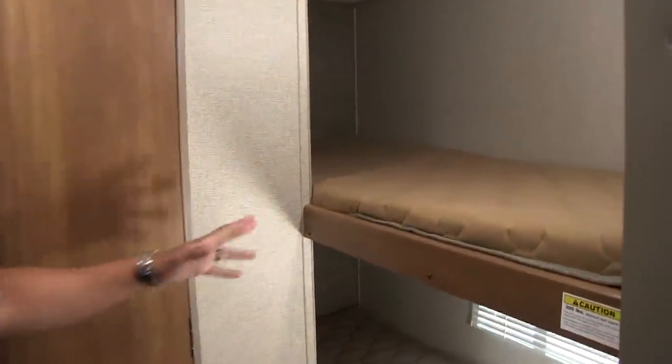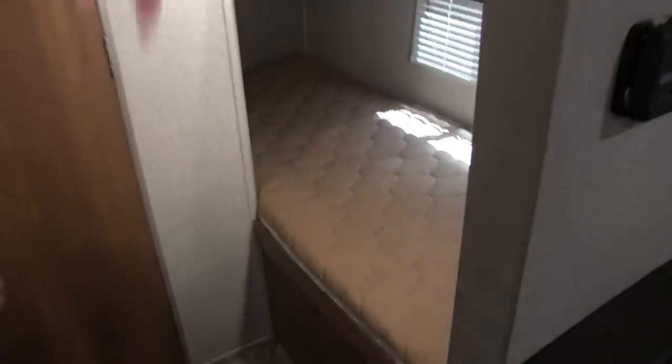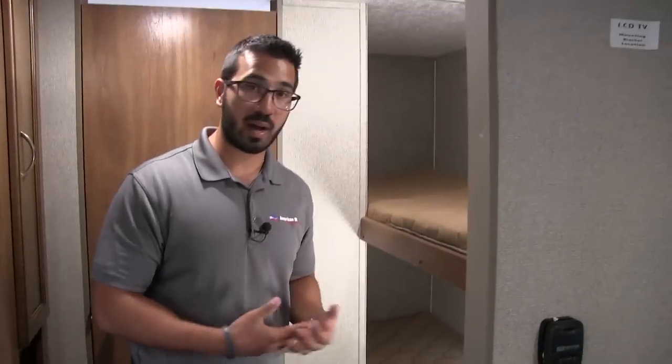Right back here are the two bunks. There's a 300 pound weight capacity, so if you have some older kids going camping with you, you can still easily support them. You'll also notice you have LED lights and windows on the bottom bunk to help let in some natural light.